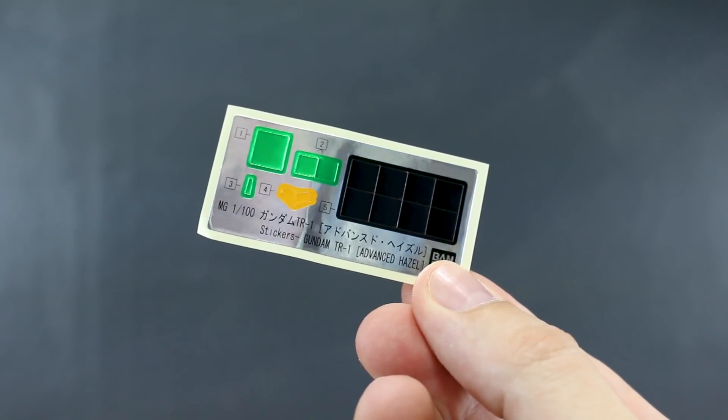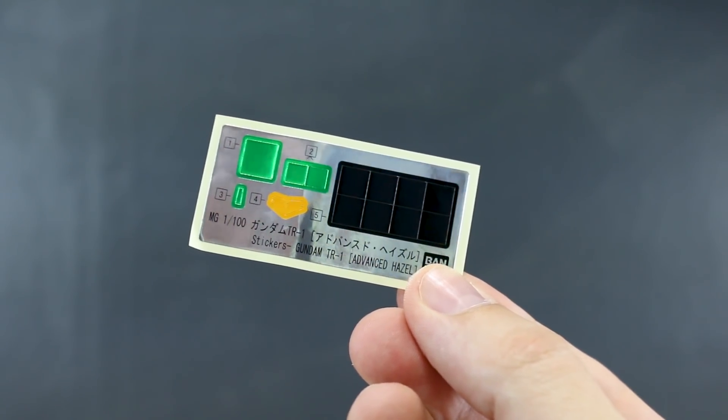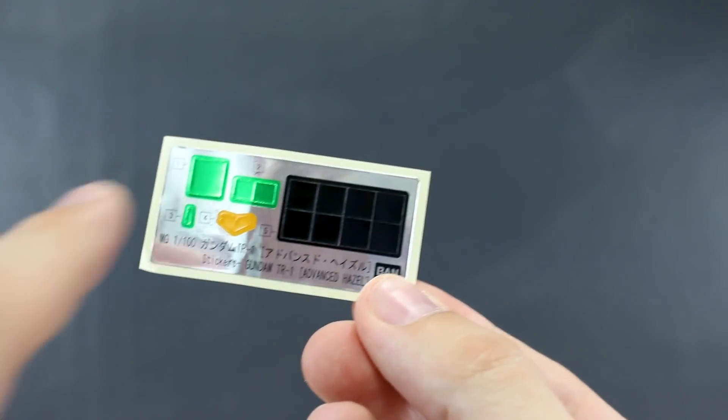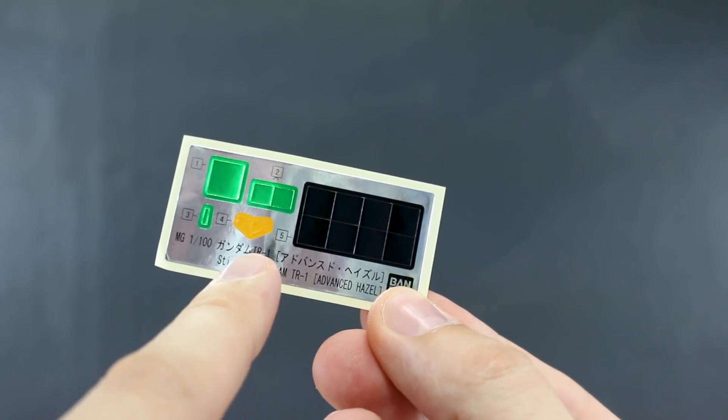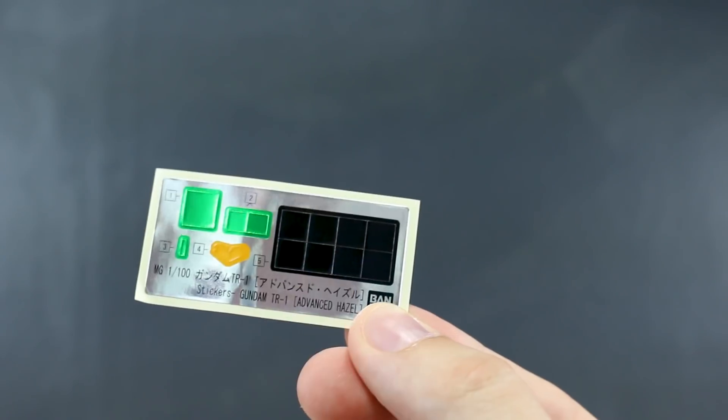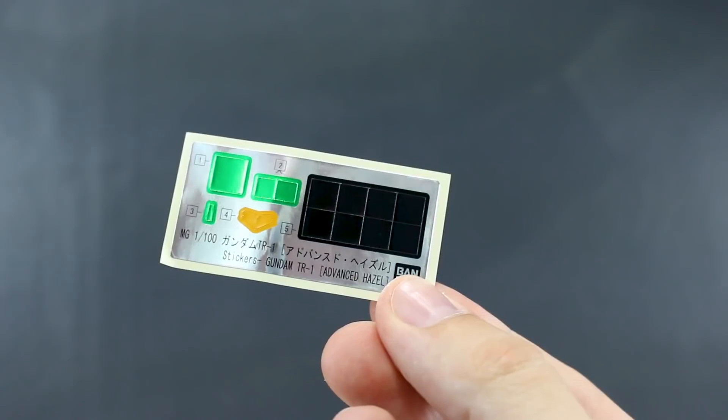Here's our foil sticker sheet for the kit. It is new — specifically for the Advanced Hazel — so it's going to be slightly different from the Hazel Custom. Basically just stuff for cameras, then one little yellow one for the V on the crotch, and then these black squares which go in the vents on the front and back of the legs.